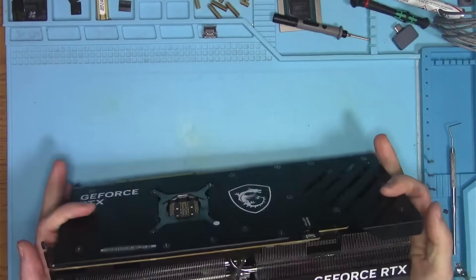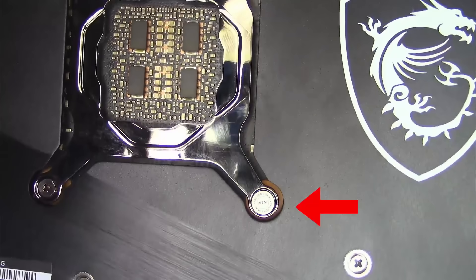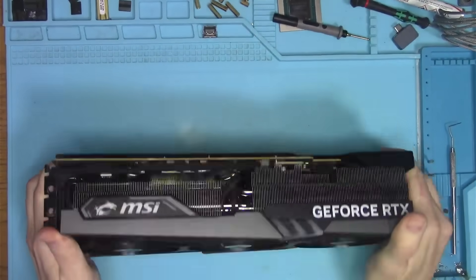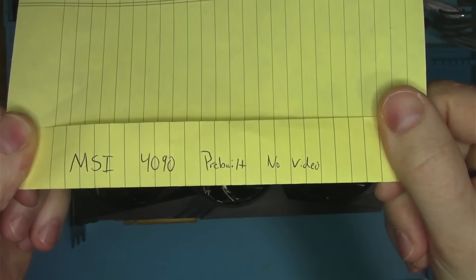Hello Internet! Today we have this MSI 4090 that came with the factory seal and with a note stating that it was part of the pre-built system and the owner stated it was dead on arrival.